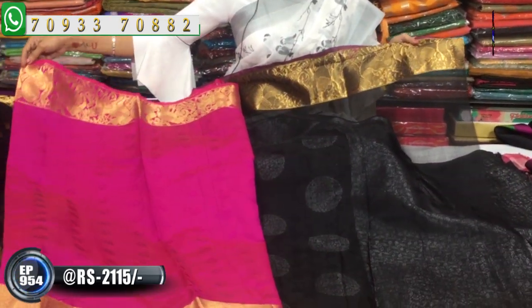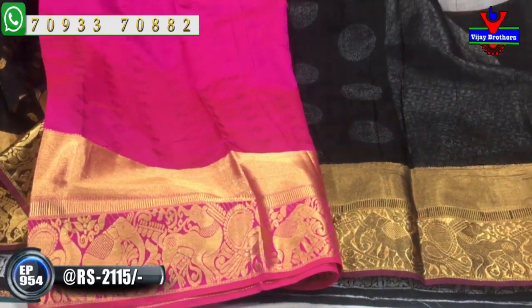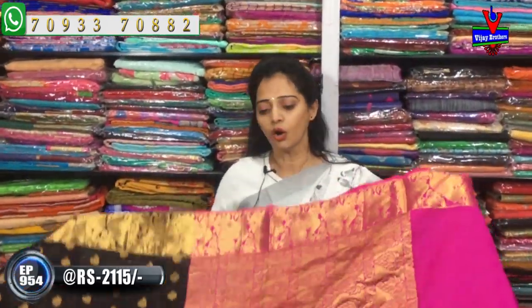The blouse is self-designing. We can design this for the same color — the same design is a self-color combination. Overall, look-wise it is very elegant. It's 2,115 rupees.